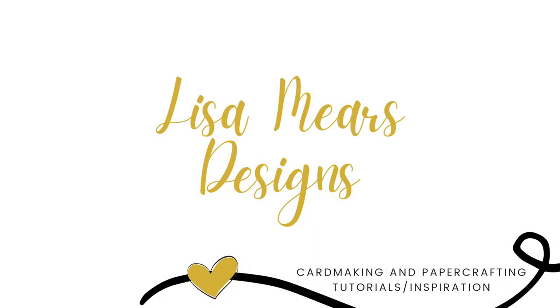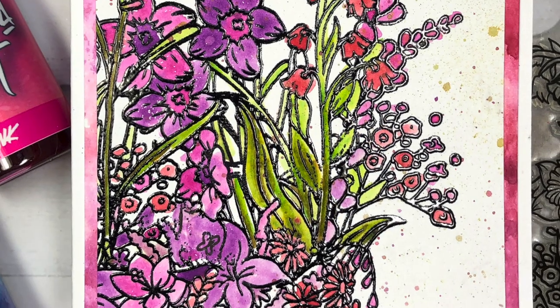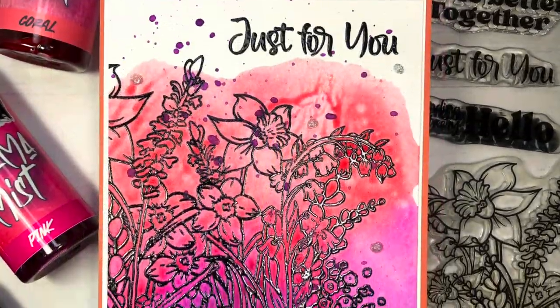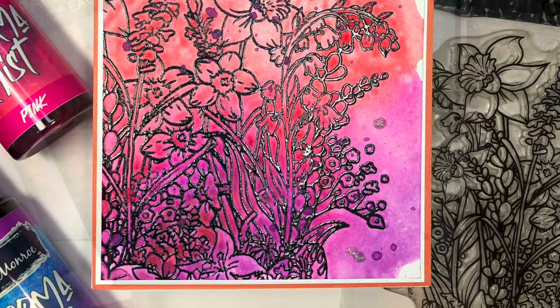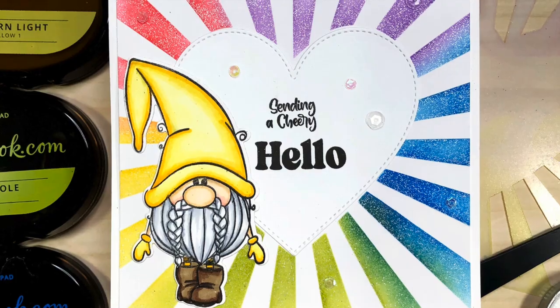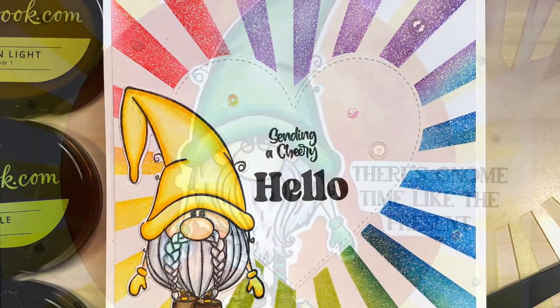Hi everyone, it's Lisa Mears. Thank you so much for joining me today. In today's video I'm going to be making several cards using some products from Brutus Monroe. Brutus Monroe is now available at scrapbook.com, and scrapbook.com sent me several of their products to create with.